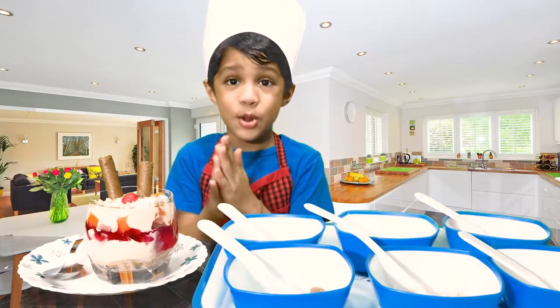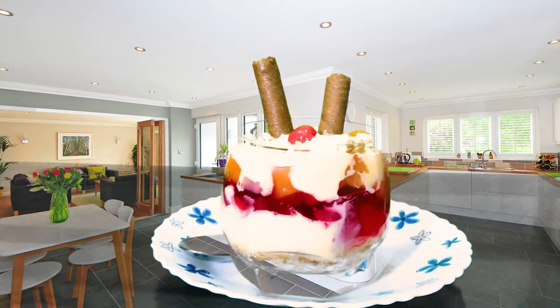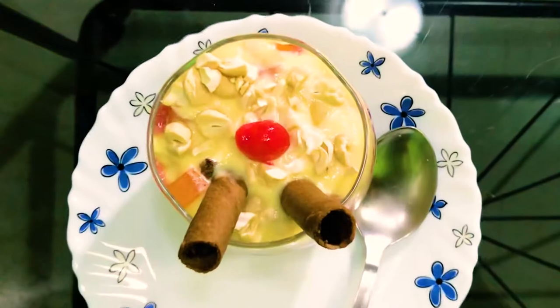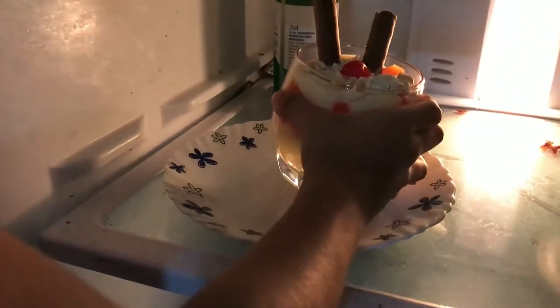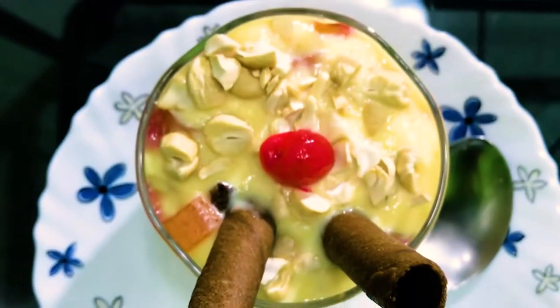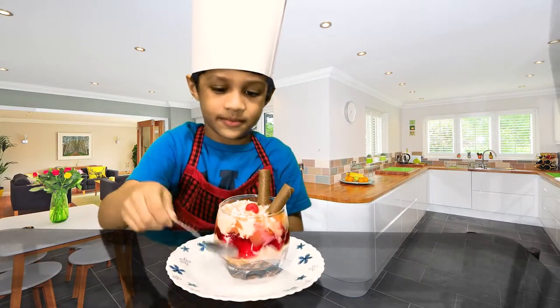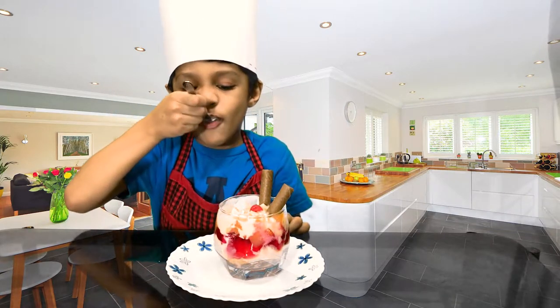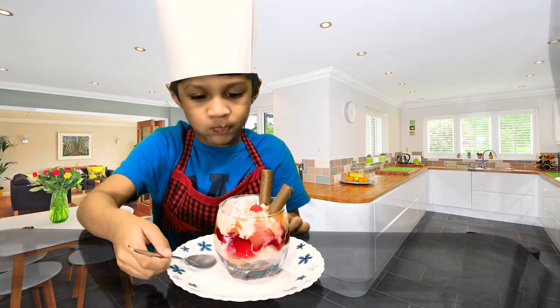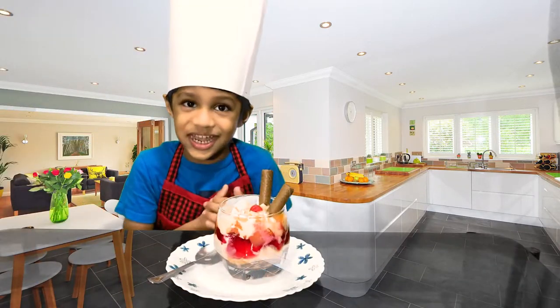My trifle is ready. Let's put it in the fridge. Now let me taste it. It's yummy.